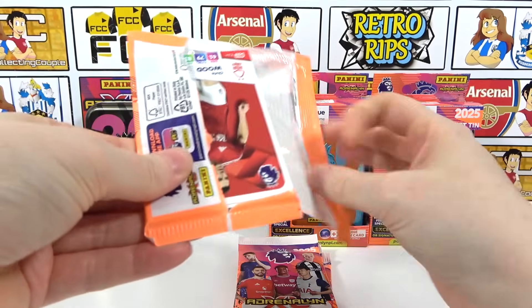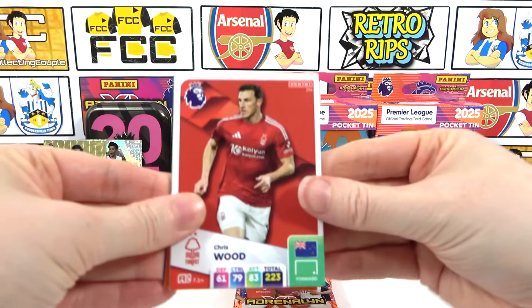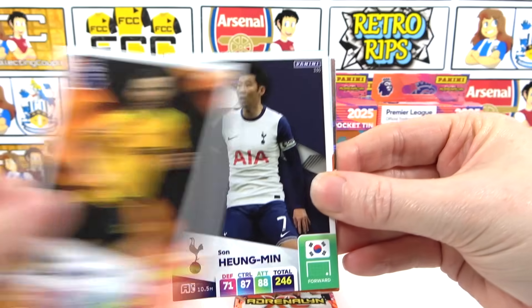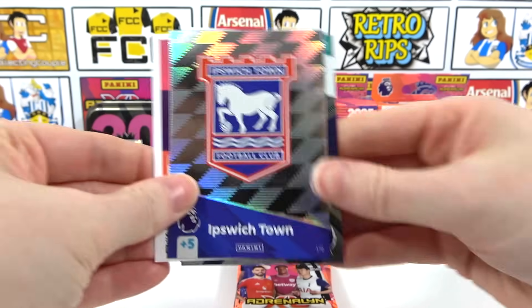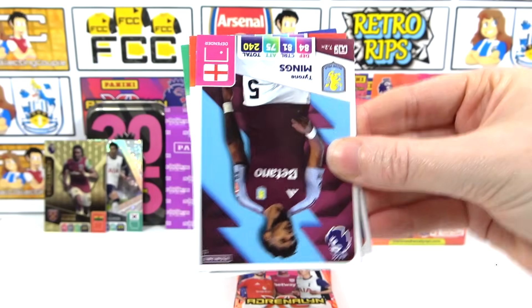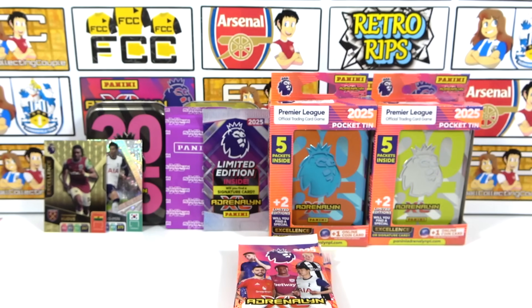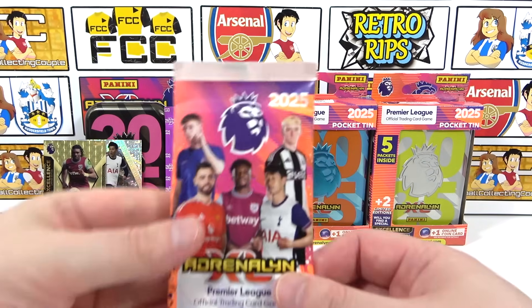We've got another one - that is actually mental, love it! Okay, we've got Chris Wood to kick off this pack. We then have a Cerabia, Son, it looks like an Ipswich badge and a code. We also have Endo model pro, Mings, Smallbone, and Nayu. There you go - you can see it now in the back: the limited edition pack, the purple pack.